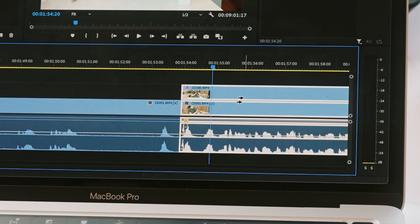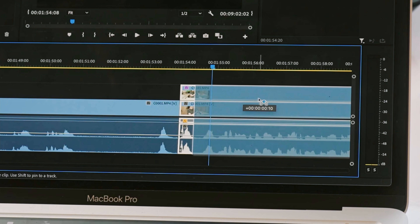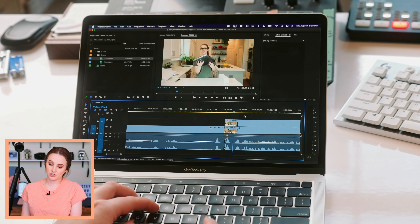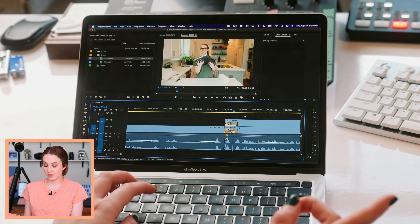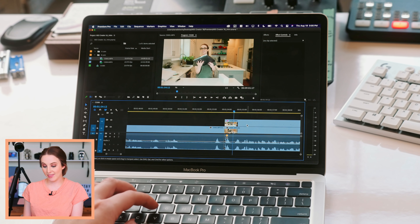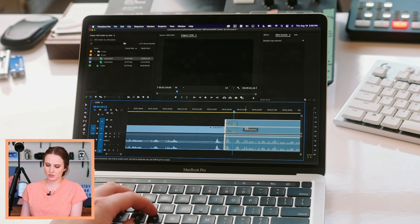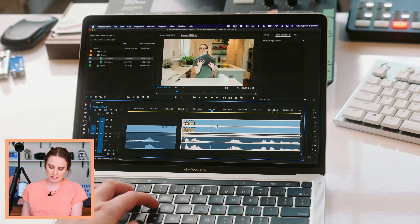Did you see how I hit my shortcut A to grab all the clips to the right of me, and then I can move it wherever I want? In Resolve, that shortcut just automatically grabs all the clips to the right when you press it and then you can move accordingly — you don't have to press the shortcut, then click, then move. Resolve does a good job of eliminating clicks, which I appreciate.